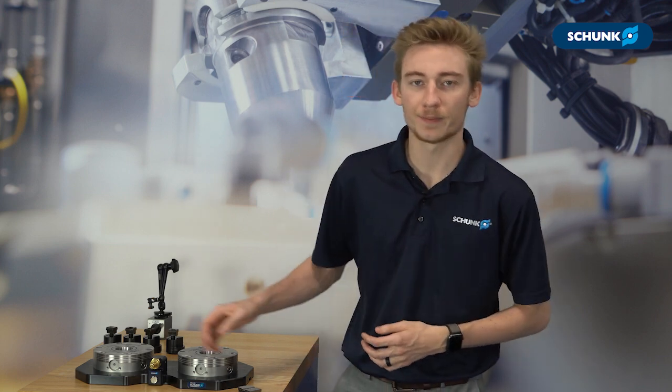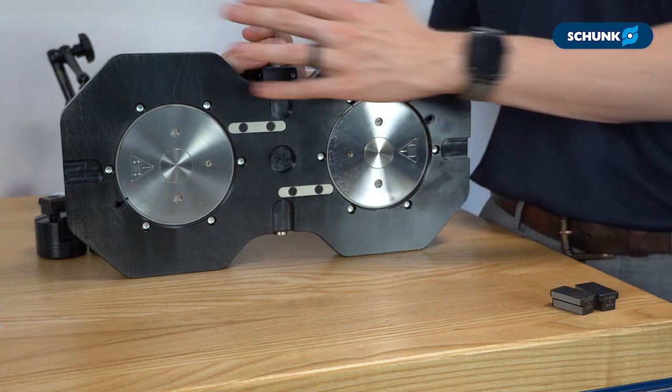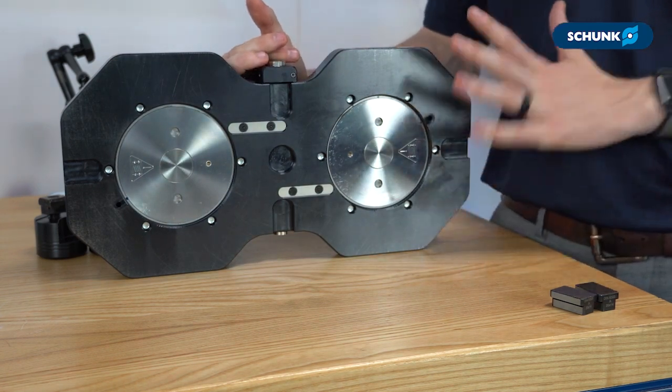Let's talk a little bit about preparation. The first thing you'll do is clean the machine table as well as the bottom of the clamping station free of any chips or burrs. Then you'll want to apply a light oil to prevent rust from forming.